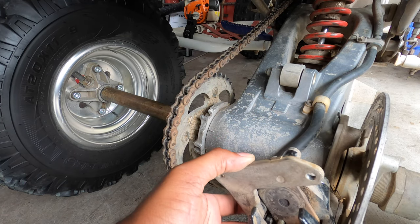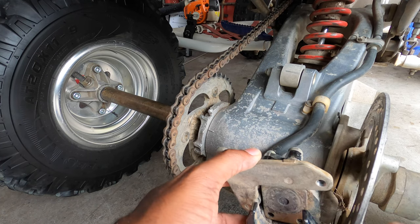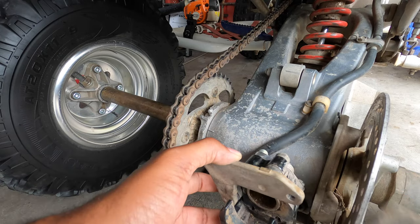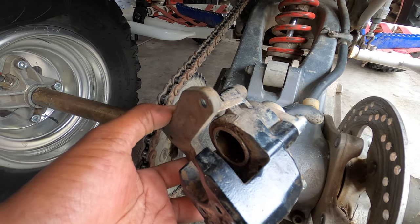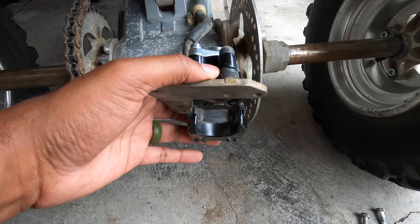Once you're done, you can take the slide pins out, take the old pad material out, and now you can see that the piston is all the way retracted. So now we are ready to reinstall the brake pads.